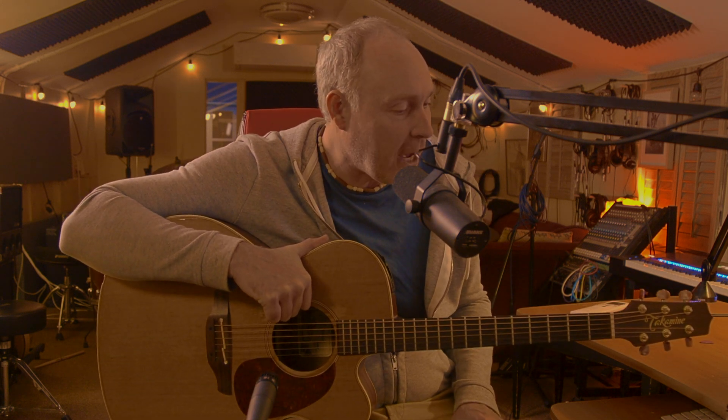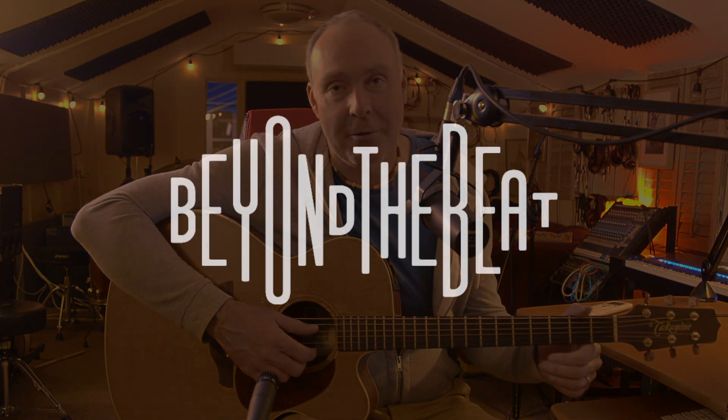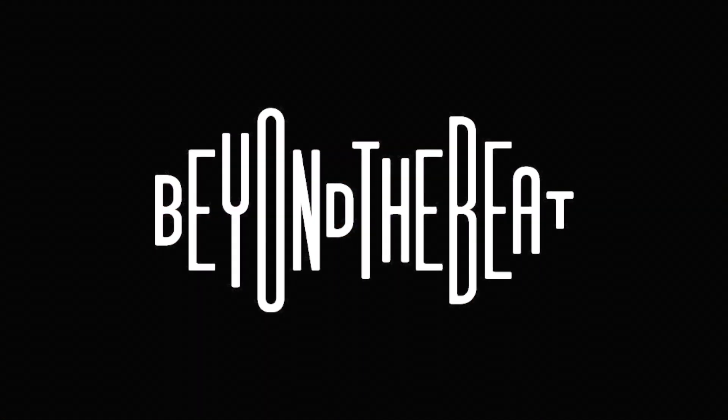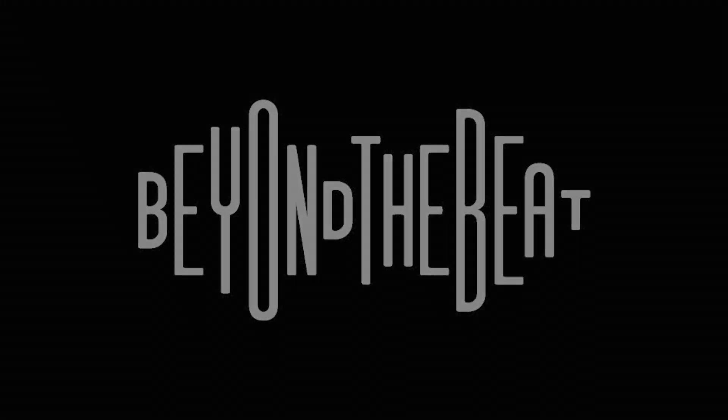Hopefully this all helps. Thanks for tuning into the video — please subscribe to the page, like it, and don't say mean things. Have fun playing around with this. I really truly hope that you enjoy it and get a lot out of it. My name is Dave McKenzie from Beyond the Beat Studio — stay tuned for our next video. Don't know what it will be, but it'll come out soon. Take care, bye.